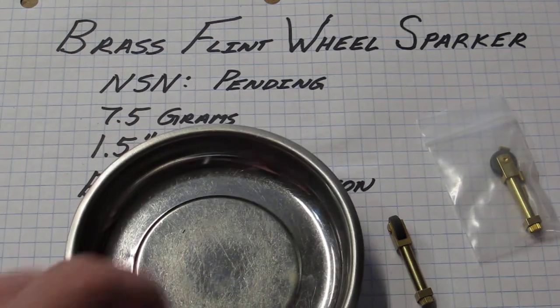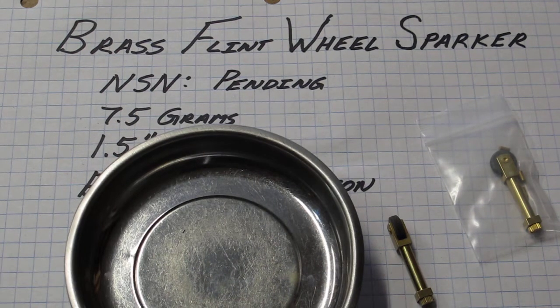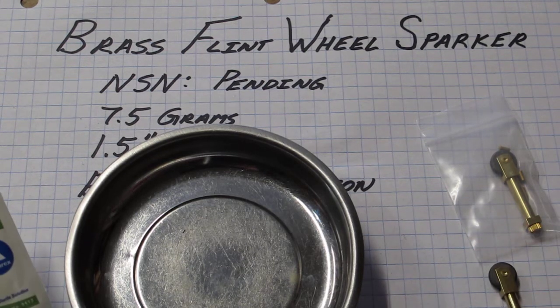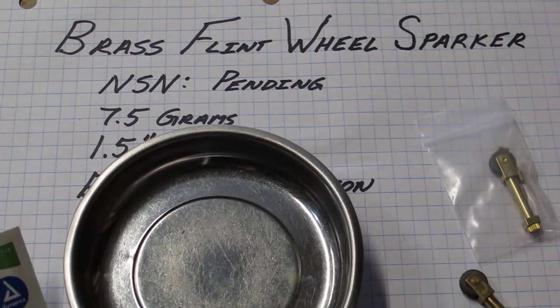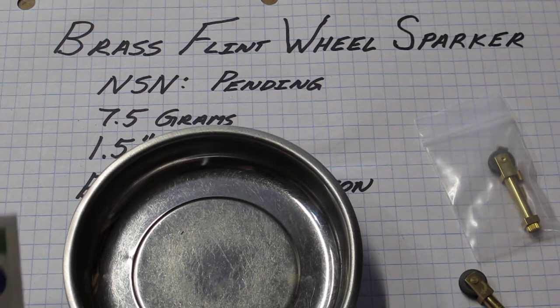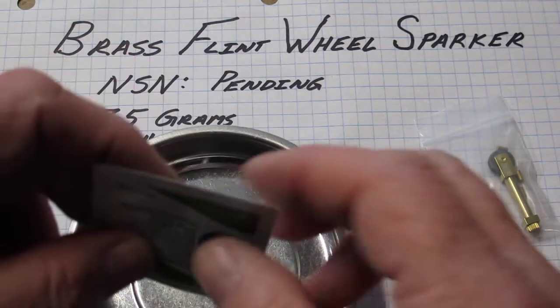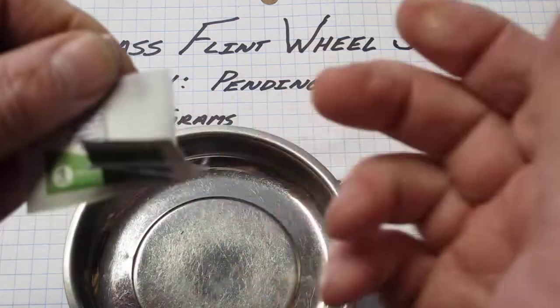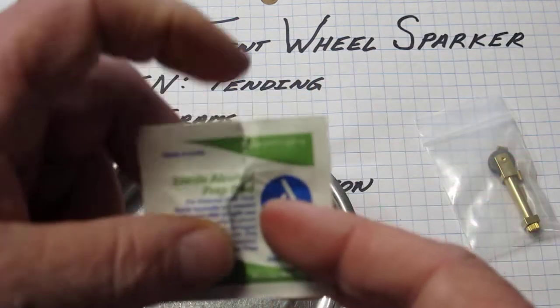I know that when you see a fire starter video, you want to see some fire. I am stuck in the shop today at County Comm. Not supposed to be going outside — it's cold, it's ugly, and I am fighting the flu. So I'm going to start a little fire here. Don't tell anyone.